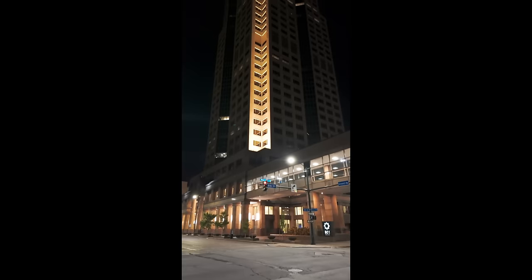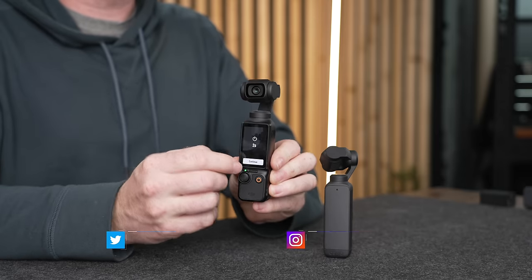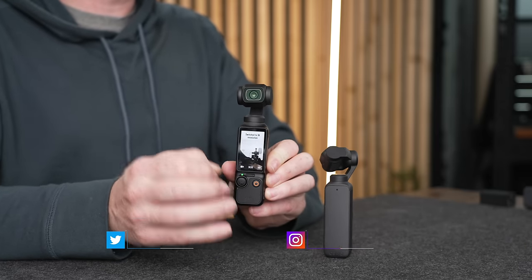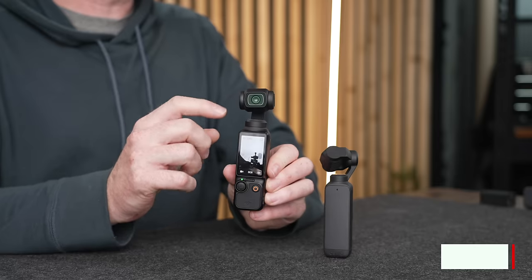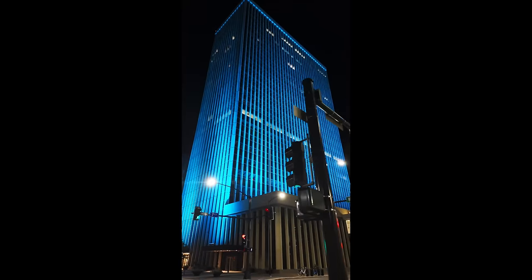One of the biggest differences is that the Pocket 3 now has native vertical shooting. All you have to do is flip the screen and it switches to up to 3K vertical mode. It doesn't rotate the gimbal, but it gives you a full 3K vertical mode video, which is really nice for reels, TikToks, and stories.